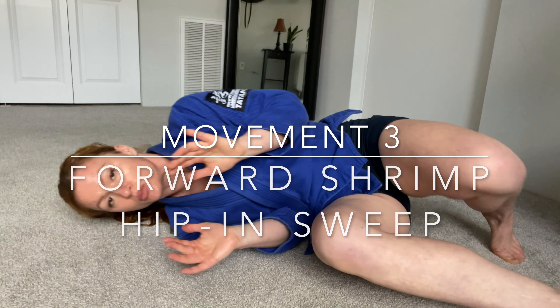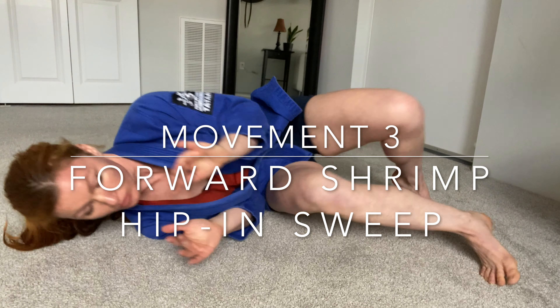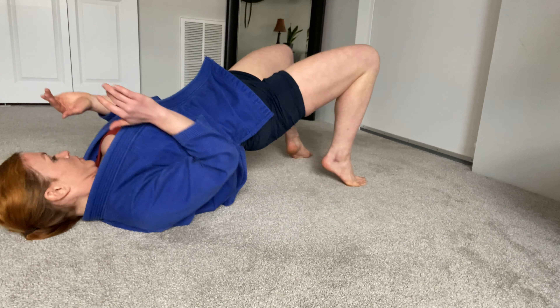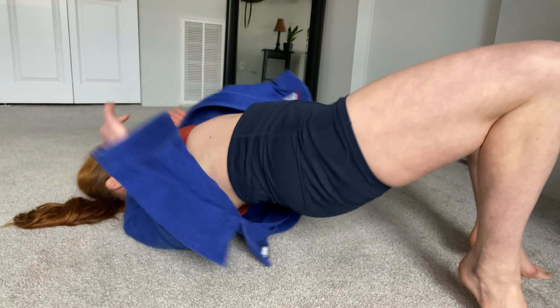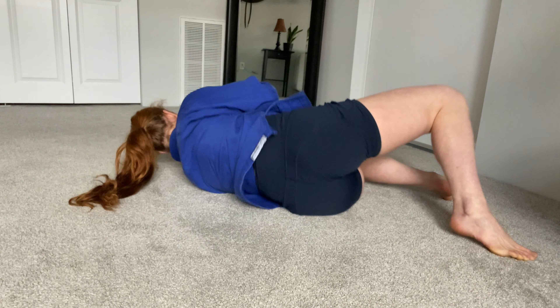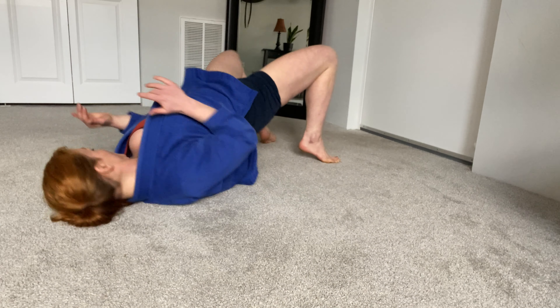Our next move is going to be a forward shrimp then hipping in to sweep. We're imagining forward shrimping to get our hips close to our opponent and then leveraging our hips underneath them to sweep our opponent over us, doing this on either side. Ready and go. So forward shrimp, hipping in, and sweep, and repeat. Good, just two more, and rest.